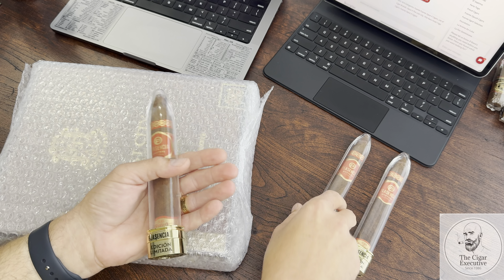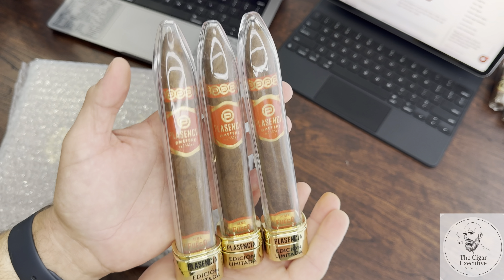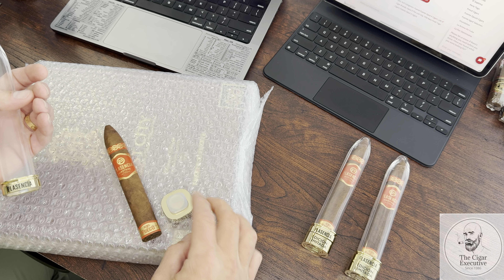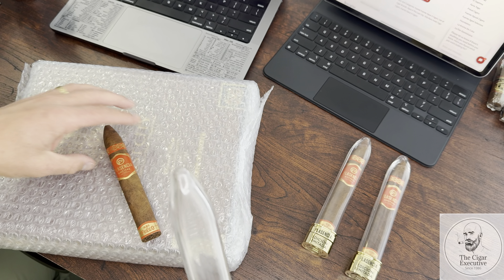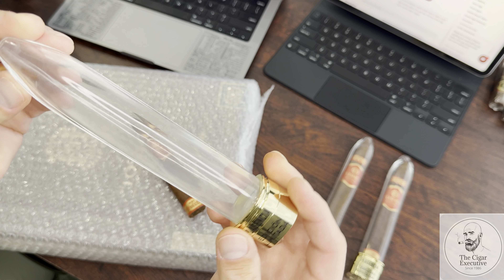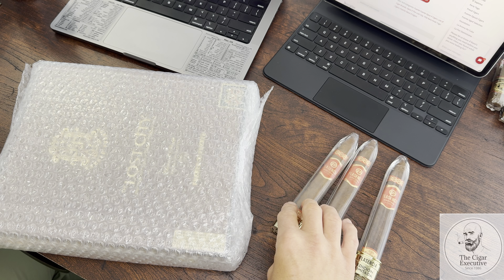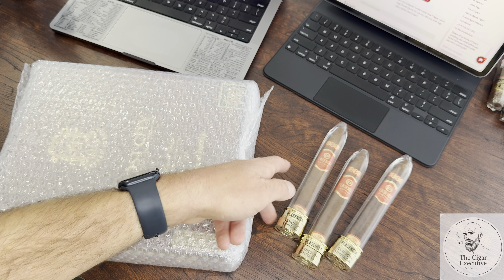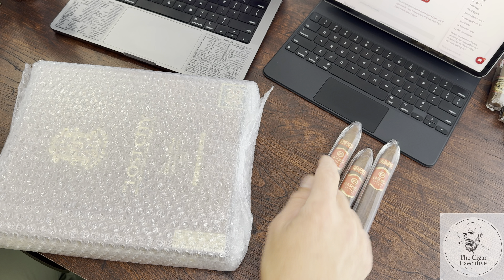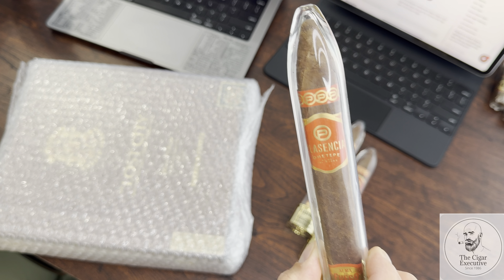It's the first time that's ever been done, to my knowledge. This is a figurado-shaped, slight box-press cigar. Now that I have my hands on three of these, I plan to do an actual sit-down review. My wife asked how come they made the tube in this shape — it was obviously made for the figurado or torpedo shape of the cigar. These are six inch by 54 ring gauge, slight box press, and they just came out in June 2024.